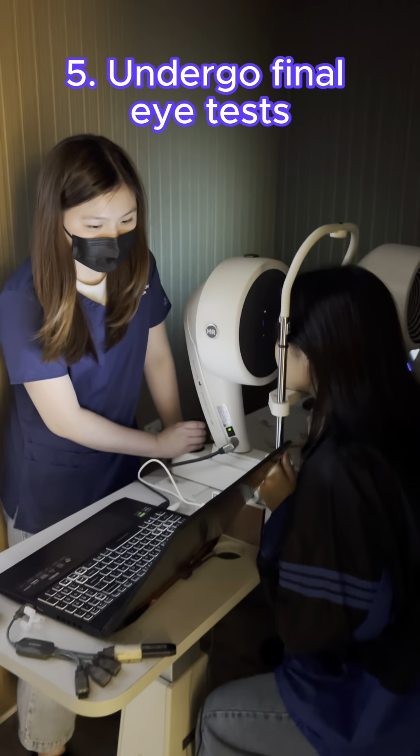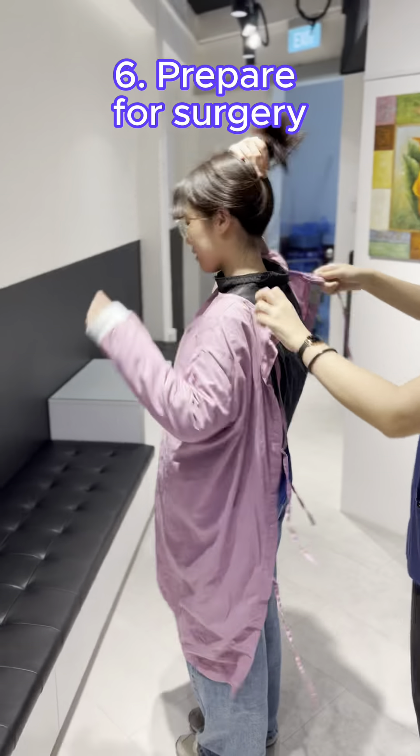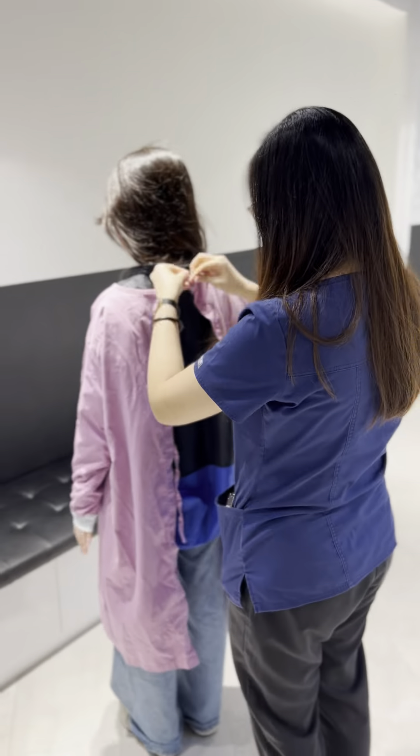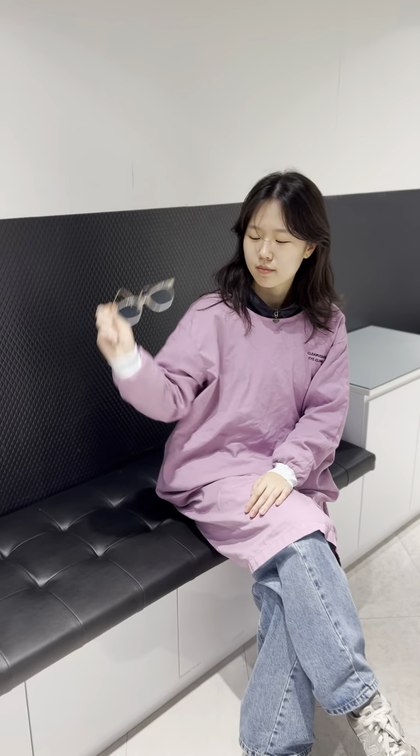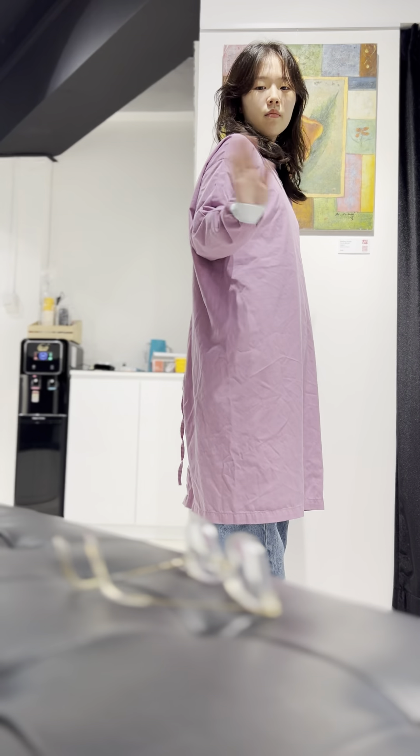Go through the final round of eye tests. Get prepared for surgery. Our clinic assistants will help you put on your PPE to ensure a clean and safe surgery. And this is when you will say goodbye to your glasses forever.